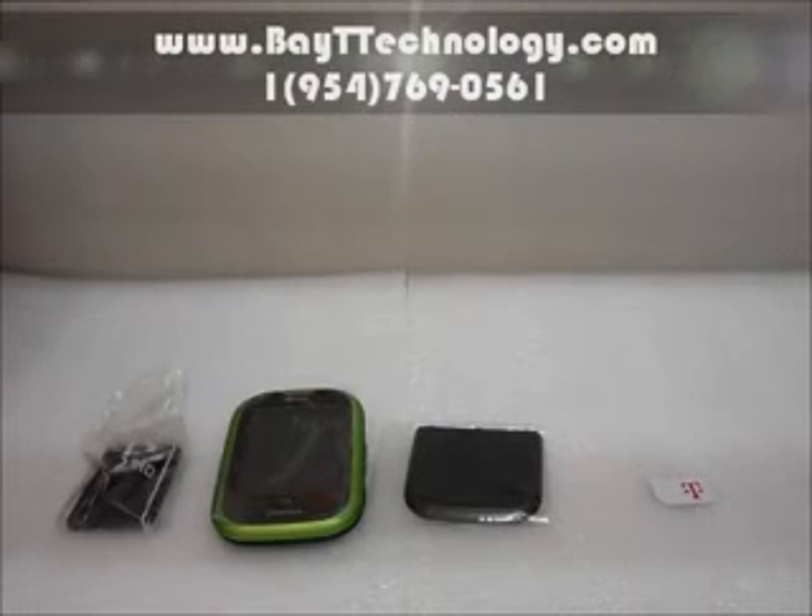Hey, Bait Technologies here and I'm going to show you our new phone which is currently on sale as of now. This is the Pantech phone, Pursuit, unlocked for AT&T, T-Mobile and any other GSM provider.